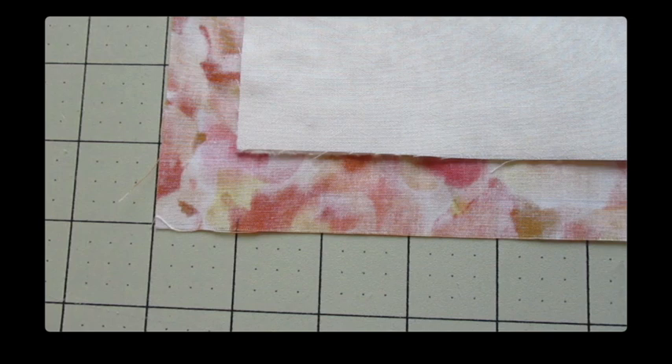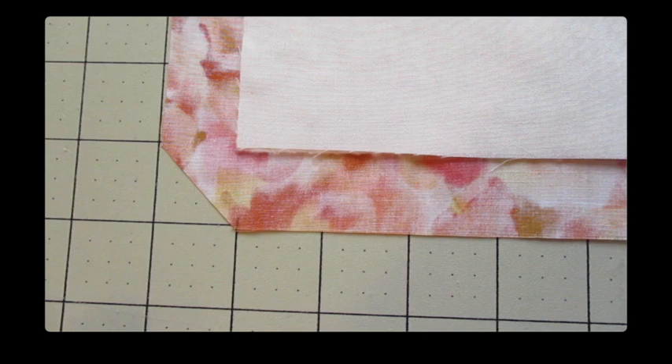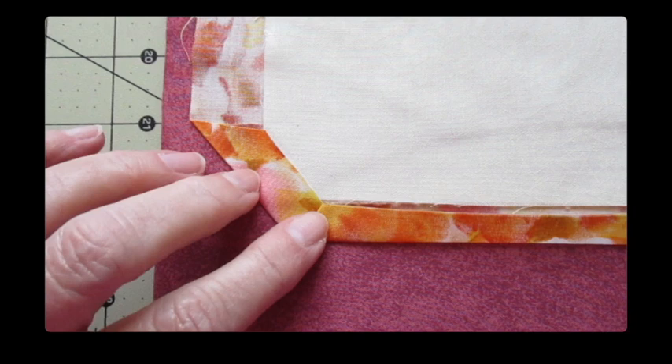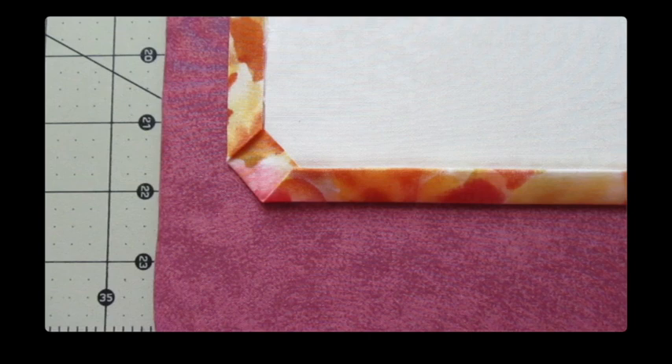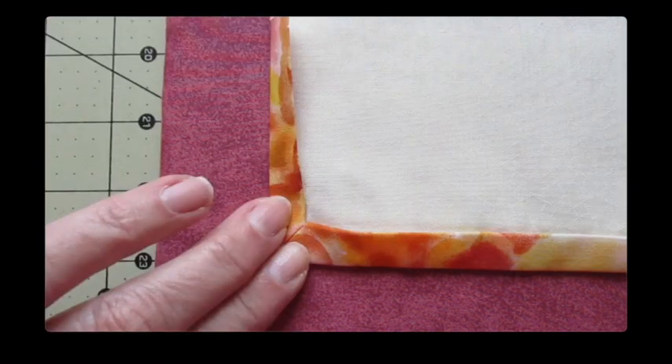Now if you prefer to miter the corners, use the technique we've used before. Measure one inch away from each corner, mark it, then draw a straight line to connect the marks and cut on the line. Fold the raw edge corner over the corner of the front fabric and press it. Fold one side so the raw edge meets the raw edge of the front and press it. Fold the backing over one more time so it becomes a binding on the front and press it. Fold the other side in the same way and press, then fold the backing fabric over one more time so it becomes the binding on the front and press.